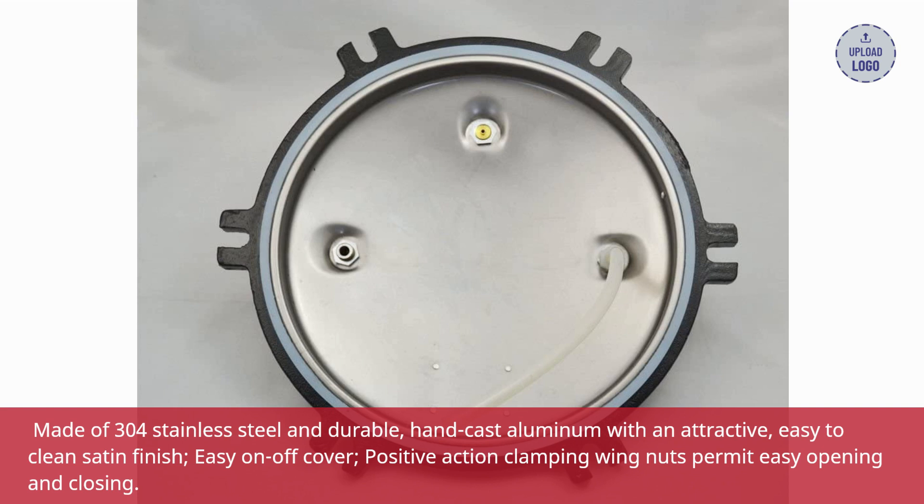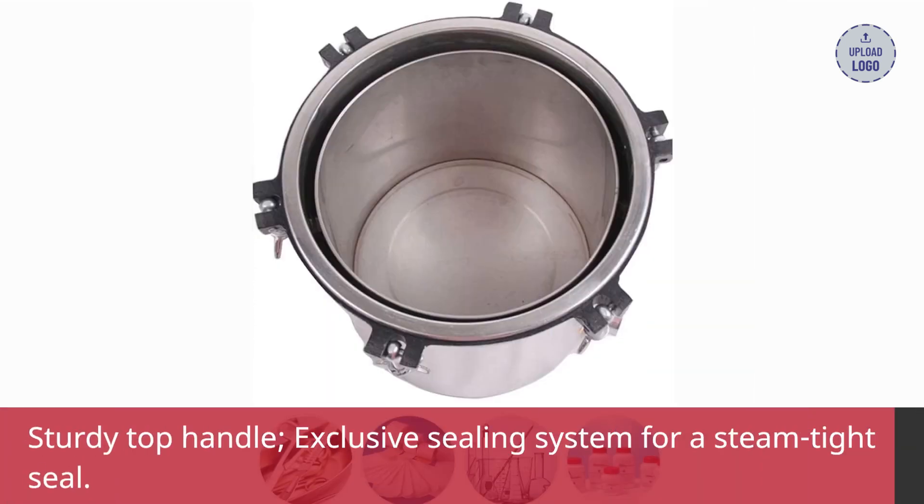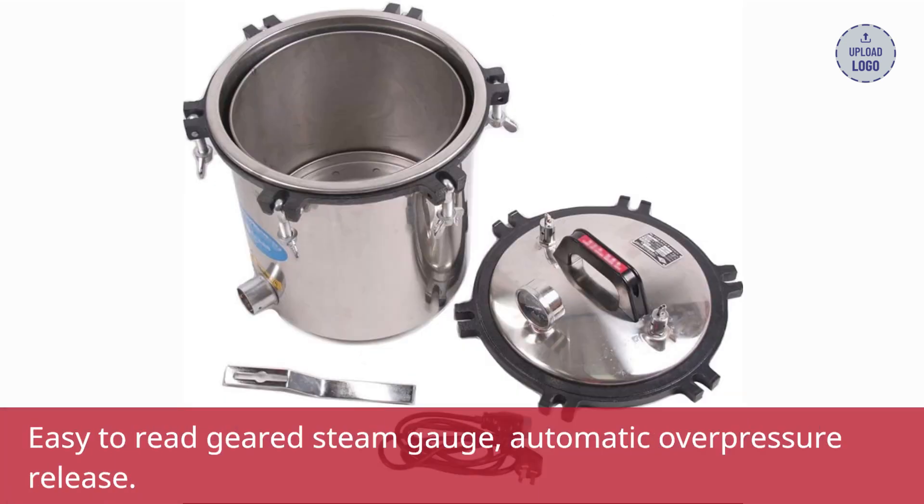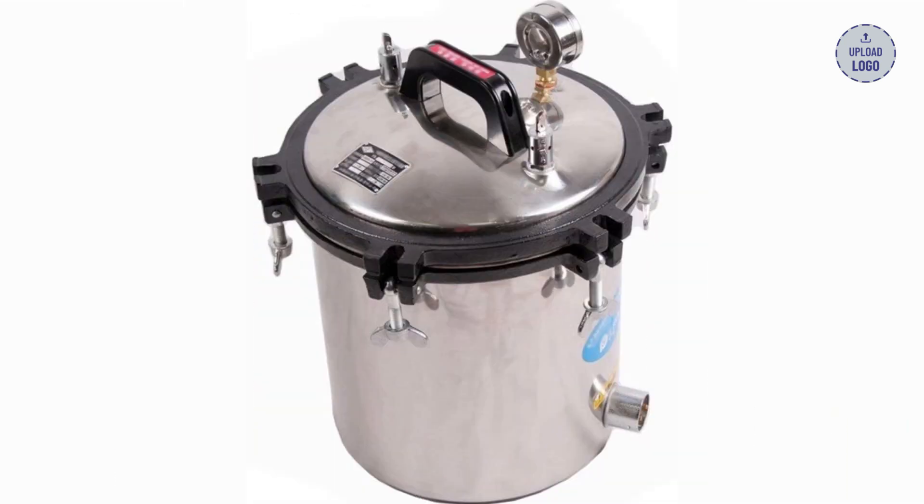Easy on-off cover. Positive action clamping wing nuts permit easy opening and closing. Sturdy top handle. Exclusive sealing system for a steam-tight seal. Easy-to-read geared steam gauge. Automatic overpressure release. Highest working pressure.